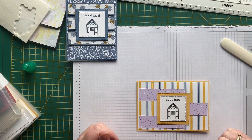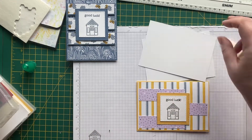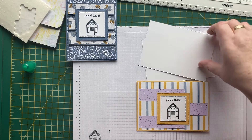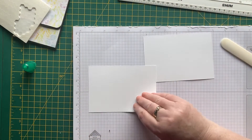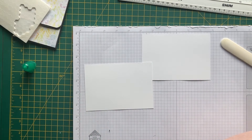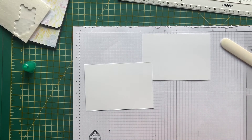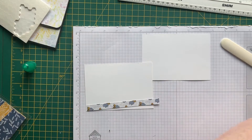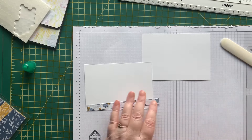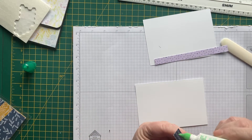I think I'll go with that one. We need some bits for the inside — what shall we do with these? Should we put a bit of DSP on these? Why not! We'll have a half inch strip of the Bumblebee one and add that across here, and a half inch strip of the purple one for the other one — just to make a little bit of interest on the inside.